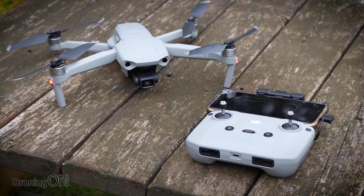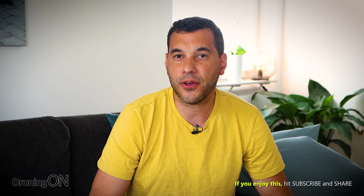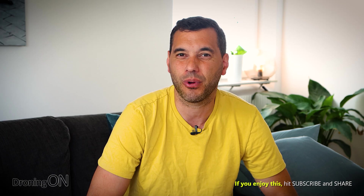So that's our guide to looking after your drone batteries. Be sure to follow it and share it with groups, because many people really do neglect their drone batteries. Ultimately, these batteries aren't cheap, so it's in our interest to look after them. If you found this useful, comment below and smash that subscribe button. Give this video a thumbs up — thank you very much for watching.